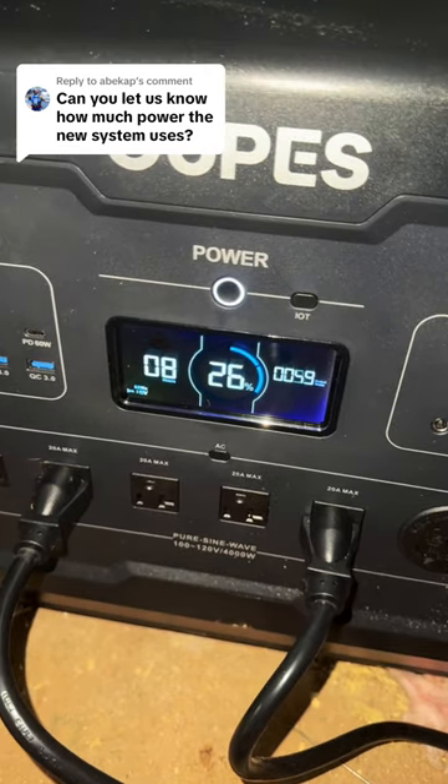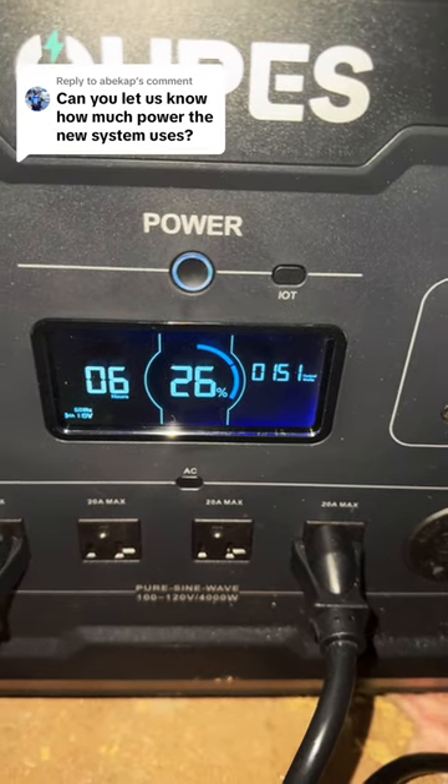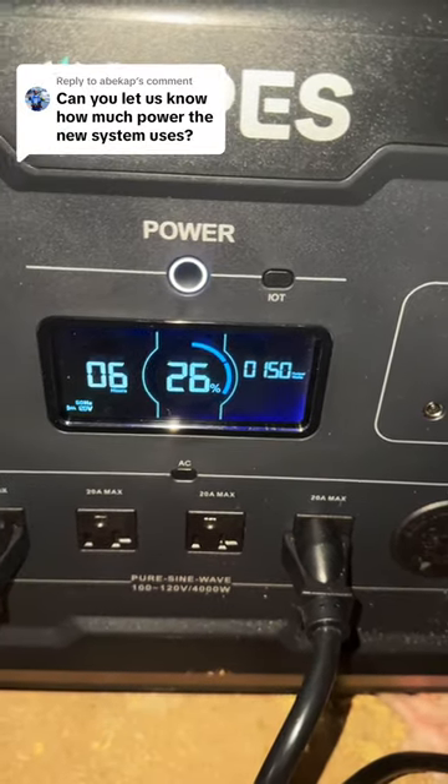My old RO system pulled about 60 watts. This one pulls significantly more power — about 144 watts. I think it's just as power efficient though, because I'm sure it puts out more than two times the volume of water when it's working.